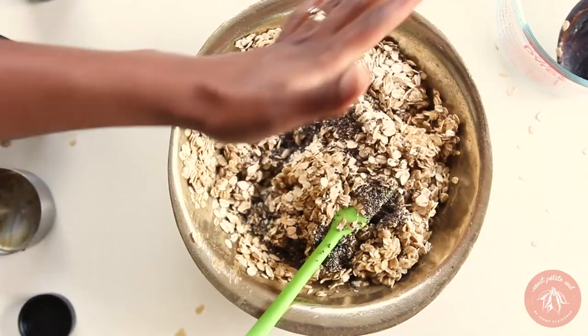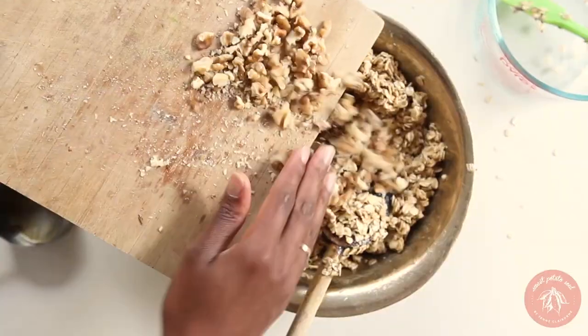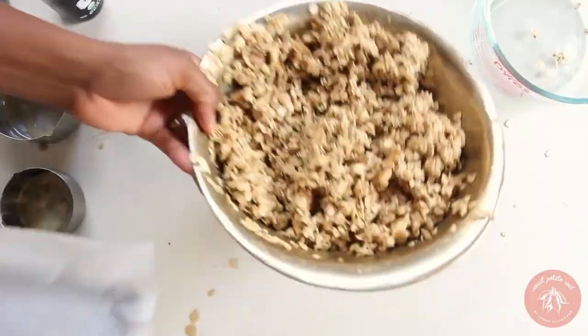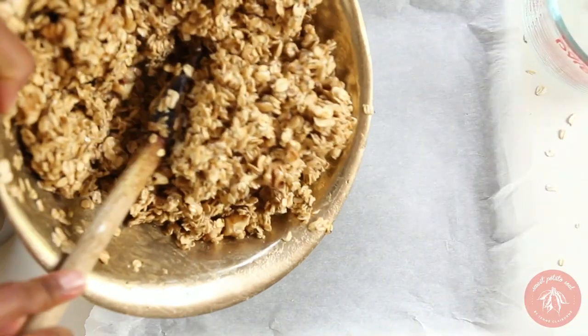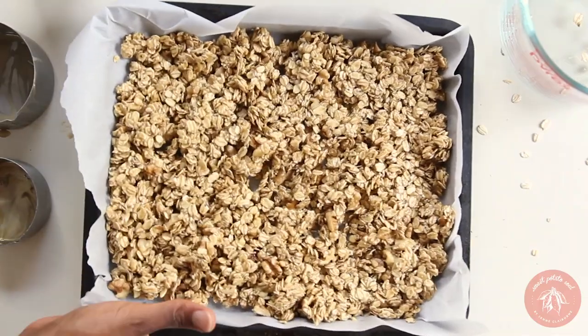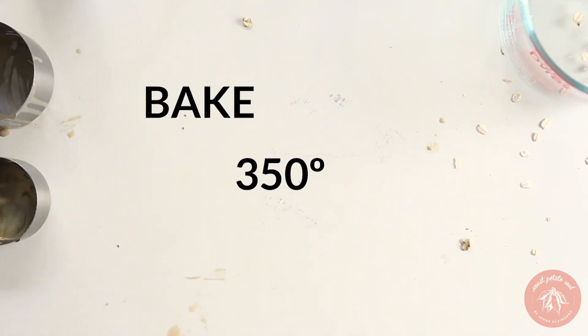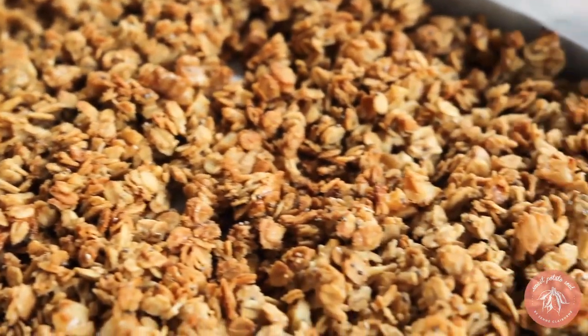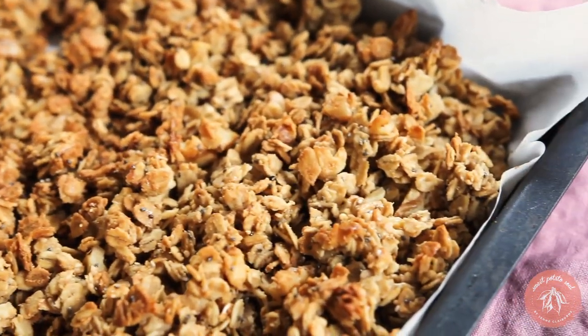Can we talk about tahini granola? I love granola — I'll admit I spend about $40 a month on it — but I also love making it at home. One of my favorites to make is tahini granola. Tahini is like my favorite ingredient ever, so putting it in anything makes it amazing. Make a huge batch and eat it for the whole week.